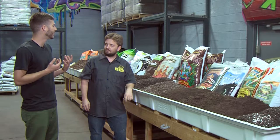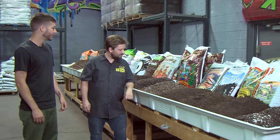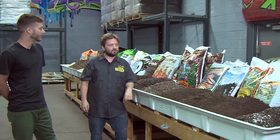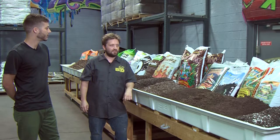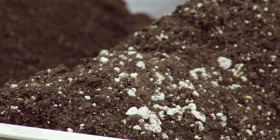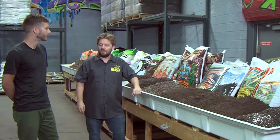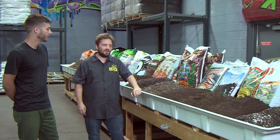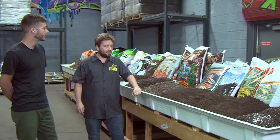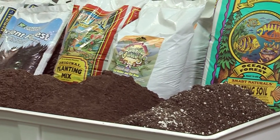If I'm entering a grow store and I want to select a media, where should I start? That really depends on what you're expecting out of your garden and what kind of attention you'd like to put into it. Something with a little higher porosity is going to require a little more water, a little more attention, especially when things get into late stages of bloom and are sucking up lots of water. Some people prefer more of an organic medium; some people prefer an inert medium and like to provide all their nutrients through either minerals or synthetics.